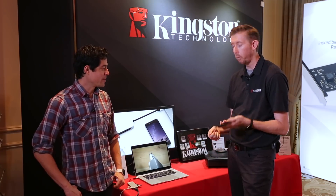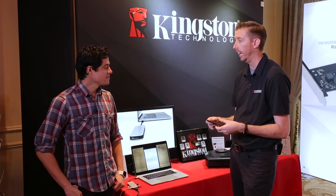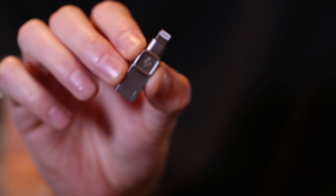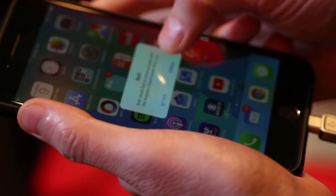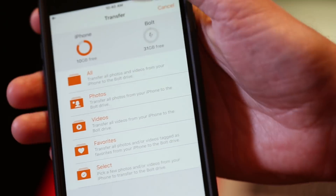iPhone friends — the one thing everybody kind of complains about, right, you run out of storage so quickly and you can't do anything about it. There's no micro SD card slot. So what we have here is the Bolt. For everybody that takes a bunch of photos, a bunch of videos — load up all your photos and videos on here, just plugs directly into your lightning port, open it up, transfer everything down to here, free up space on your phone, gives you some of that functionality back.